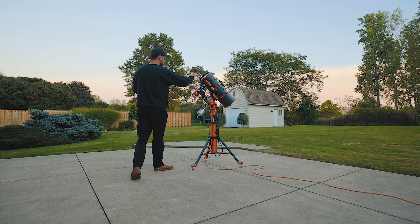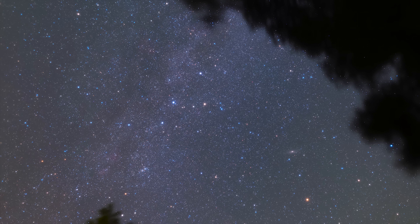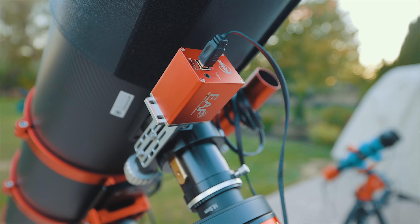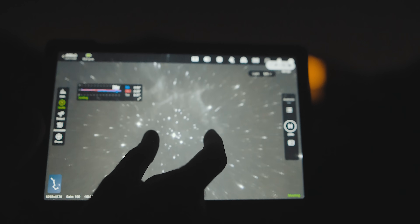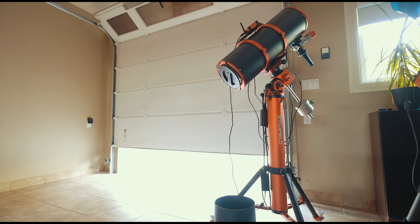Hi everyone, this is Trevor Jones from AstroBackyard.com. Tonight I'm going to be photographing a dynamic nebula in the constellation Cassiopeia using my new and improved deep sky astrophotography setup. Thanks to some recent upgrades, this is my most advanced kit yet. My goal is to capture the cleanest possible photo of an object that lies 7,000 light years away. Tonight is my final session on this multi-night project, and I'm taking you along for the ride. Welcome to the AstroBackyard.